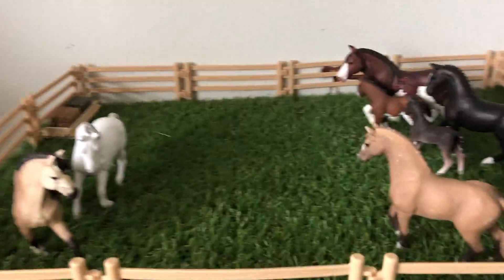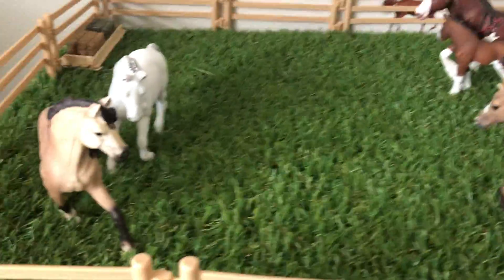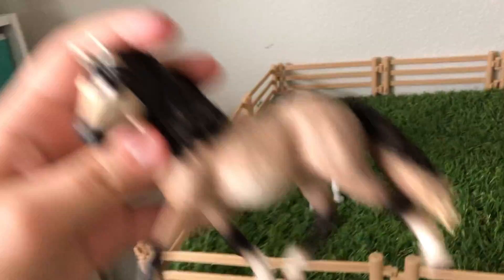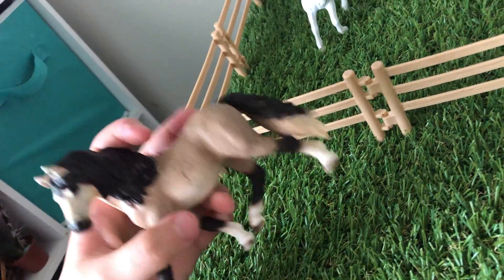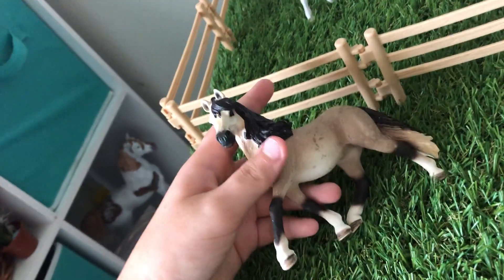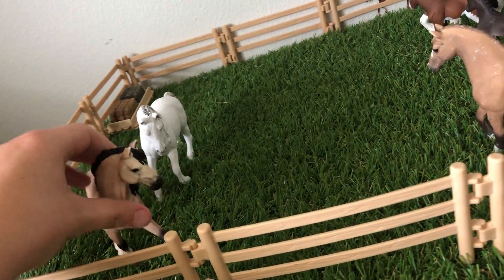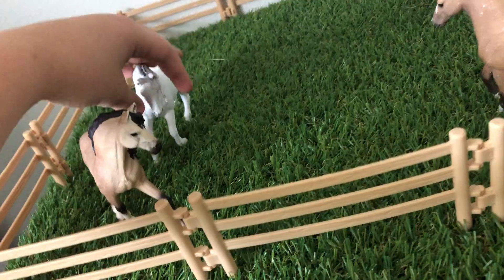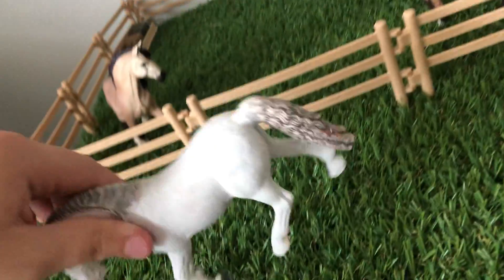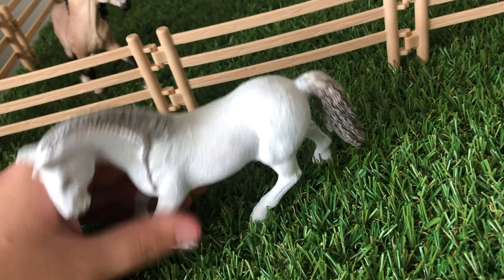So we're going to start with the mare's pasture. Here we are, mare's pasture. Right here we have my Andalusian — some people say it differently — and you can see my custom Breyer over there. This is Bambi. She's so pretty, I love her so much. This is a paint, a repaint. Well, she's not really a repaint — she was all scuffed up, so I painted over her.